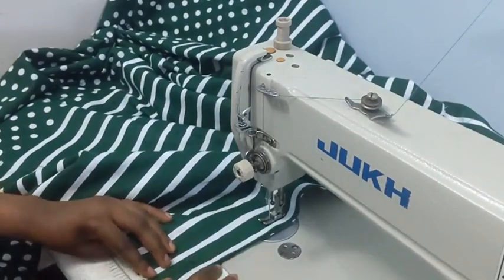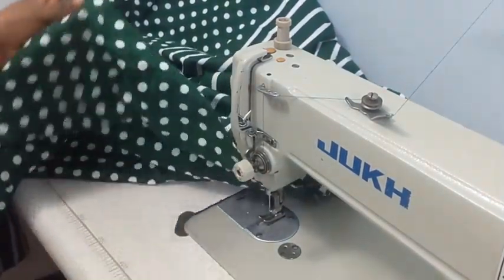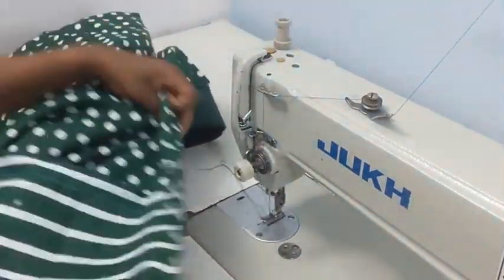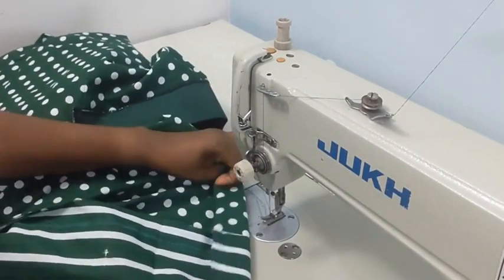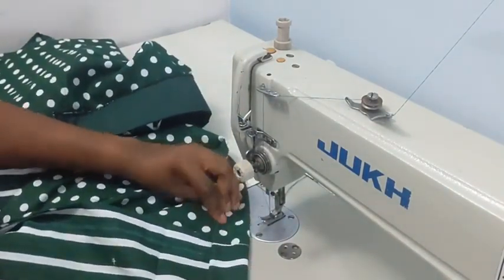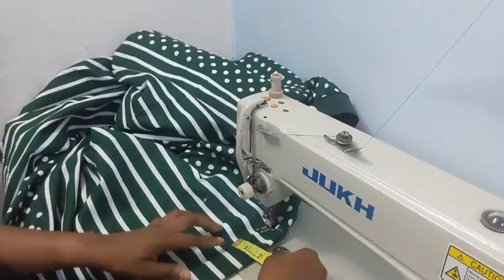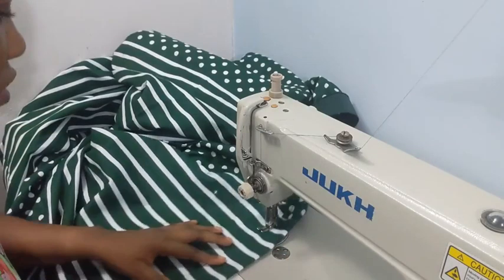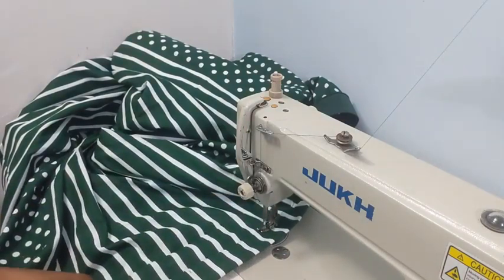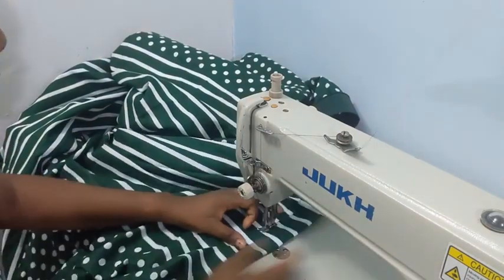The next thing is to turn the hem, which is the bottom part. Depending on how wide you want it or how much allowance you have — I had about 2 inches — fold it in and make sure your allowance is even, checking that one side is not bigger than the other.